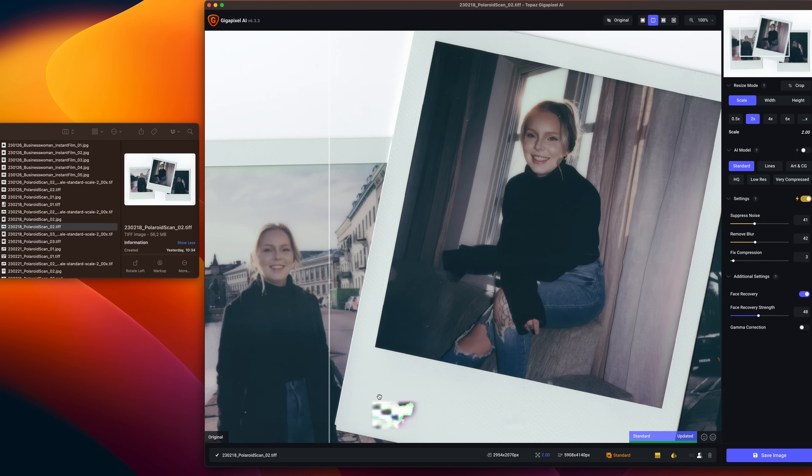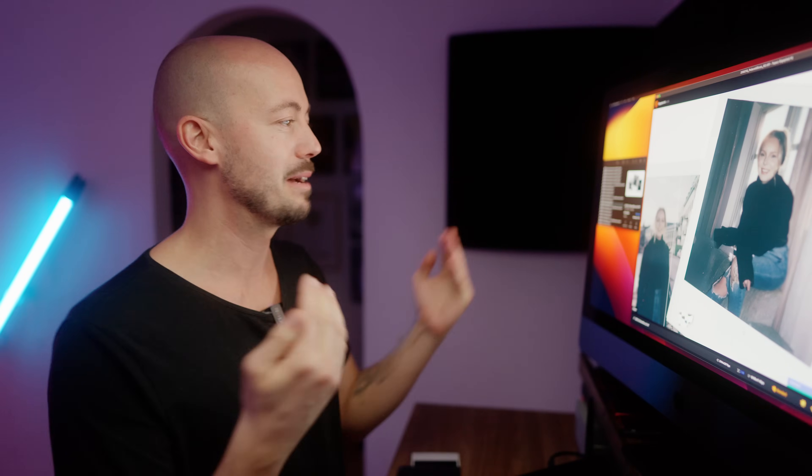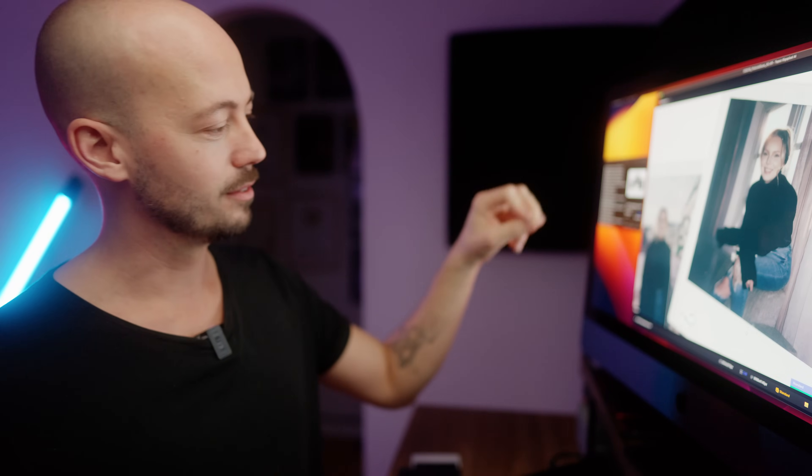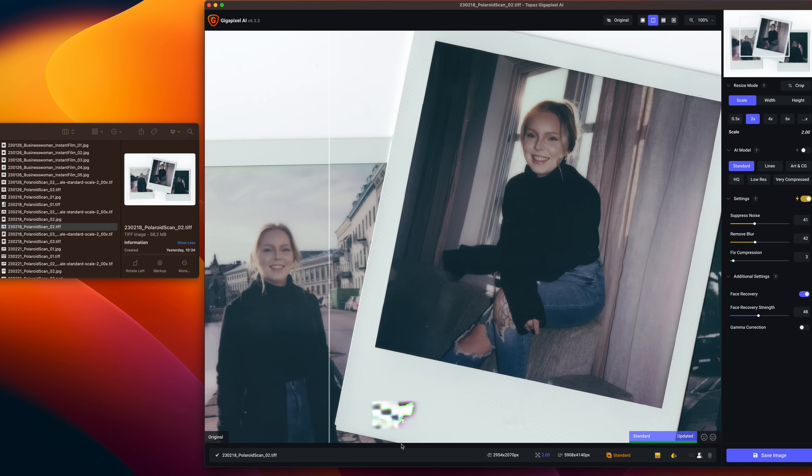I think what I would do is, after upscaling this, I would probably composite it in Photoshop — maybe paint out the stuff that's a little bit too sharp and bring back some of the softness of the original photos. Sort of do some selective photoshopping. Definitely paint this thing out, whatever that is.